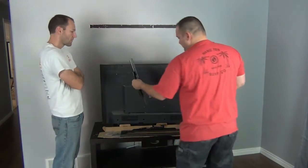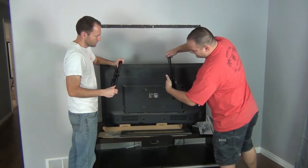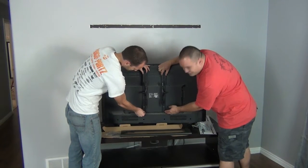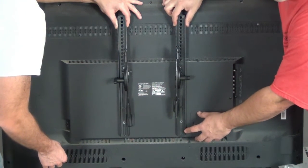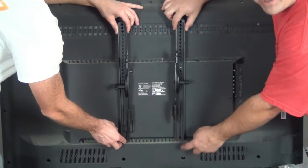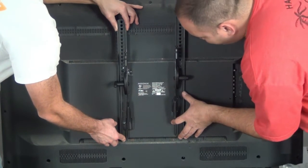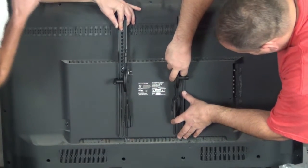We're going to count the holes and make sure everything is oriented correctly. You want to center the bracket as best you can so you can adjust it an inch or two after installation — maximize the movement in both directions. Don't go so far down that you hit the bottom of the TV. In this particular installation we're going four holes from the bottom, putting our first screw in the fourth hole.